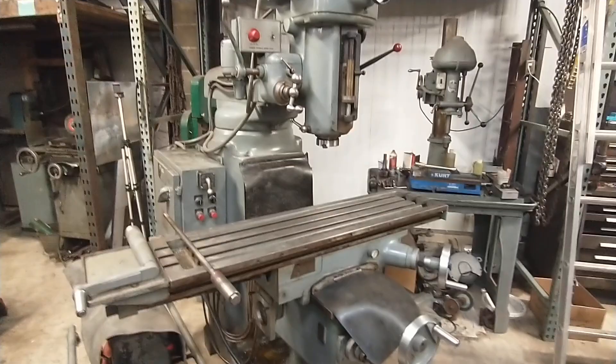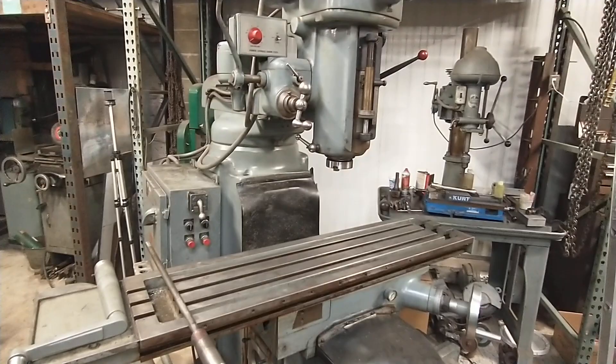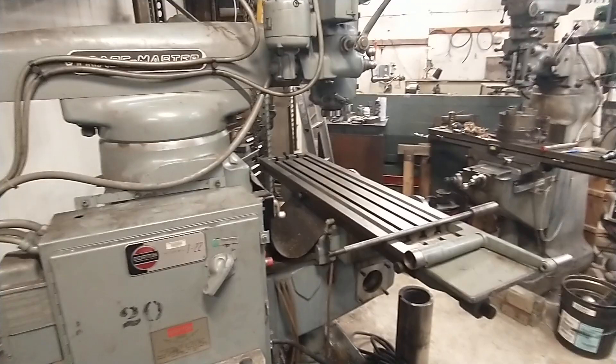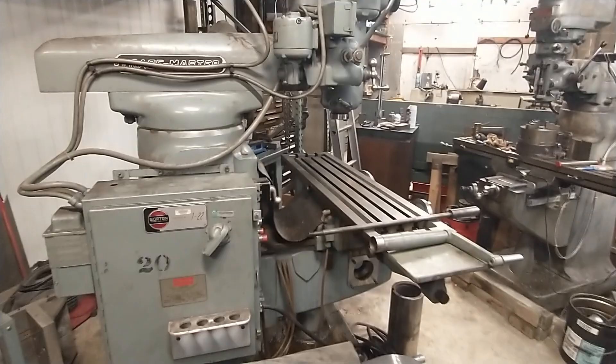I'm going to do a walk-around of this Gorton 122. This is primarily for a guy down in Ohio that's interested in buying this machine. I'm trying to make space for new stuff coming in, but I thought it'd be easy for him to see a walk-around if I put it on YouTube, and there might be something that interests somebody else here too.